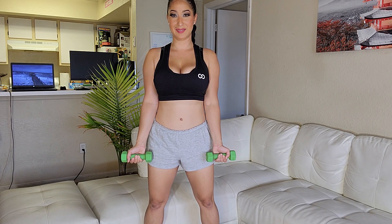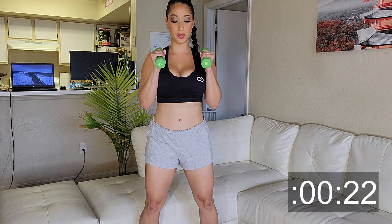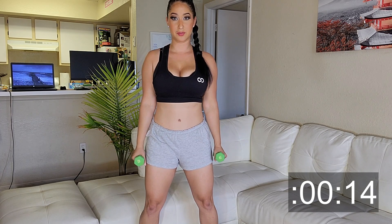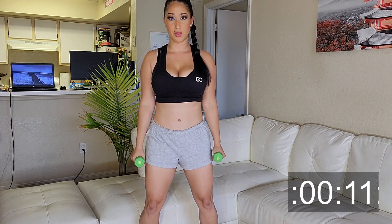So now we go back to biceps and we're going to do a hammer curl. Instead of having our weights out, we're going to have them in and we're going to curl our arms up and down like we're building a house. We're going to be doing 12 to 15 reps. Let's go!